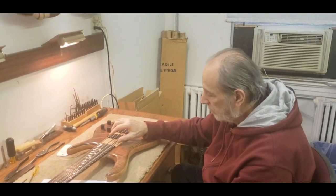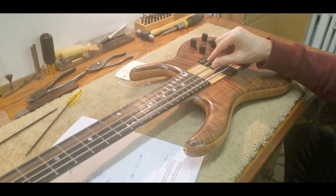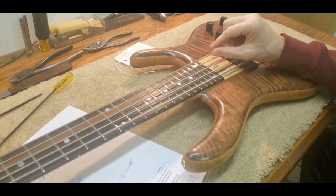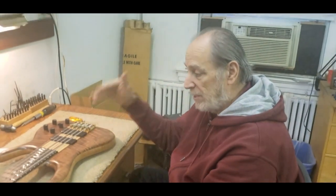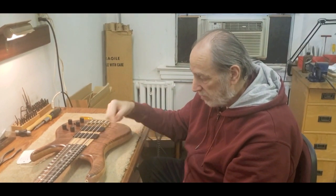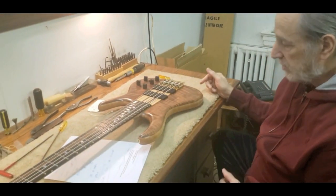When you pull the string, you can see it's vibrating about this much. If it's lower than this the string is going to hit the fret — it has to have room for oscillation. When a string vibrates, it moves. This isn't tuned up yet, but you've got to have room. The neck adjustment matters here too.